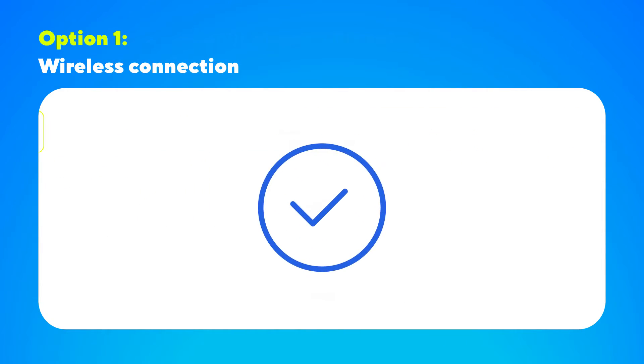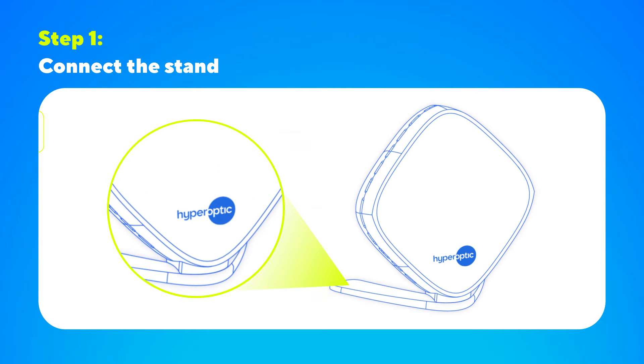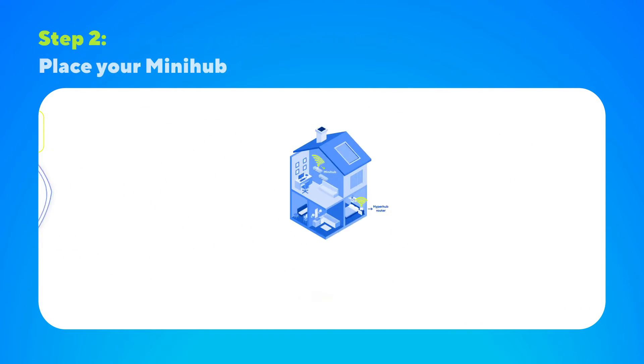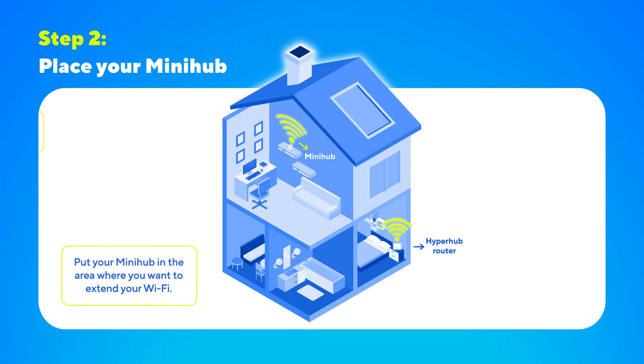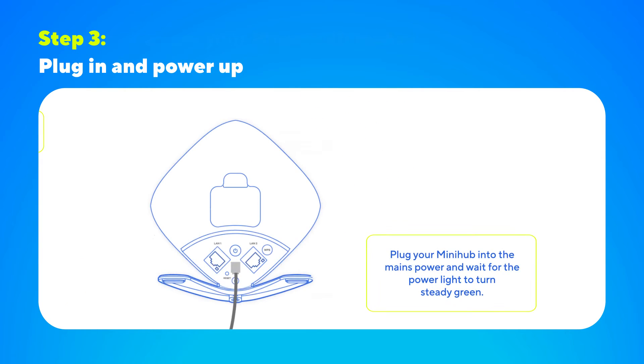To set up your Total Wi-Fi service wirelessly, you'll need to connect the MiniHub Wi-Fi extender using the MProMesh app. First, clip your MiniHub into the stand, then put your MiniHub in the area where you want to extend your Wi-Fi coverage. Next, plug your MiniHub into the mains power using the power supply and switch it on. The power light should turn steady green — this may take a couple of minutes.